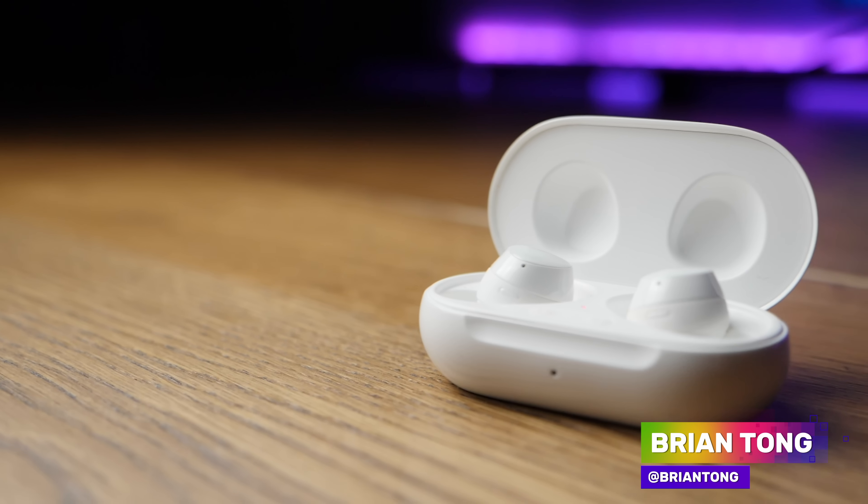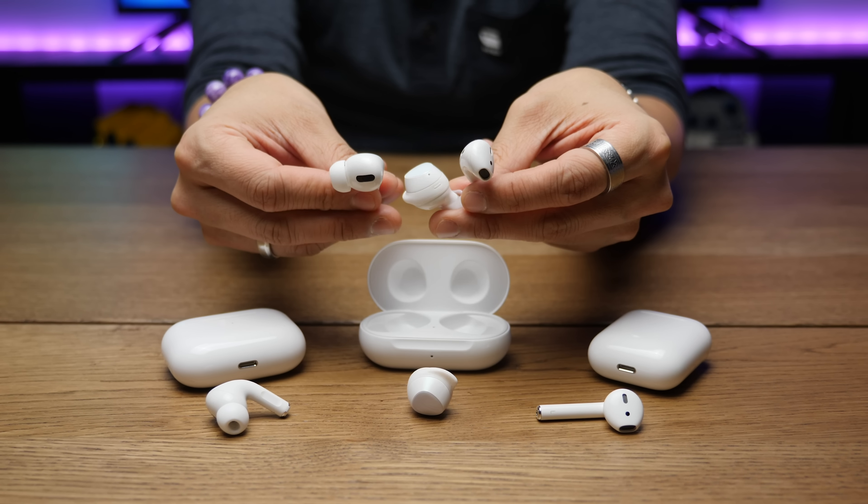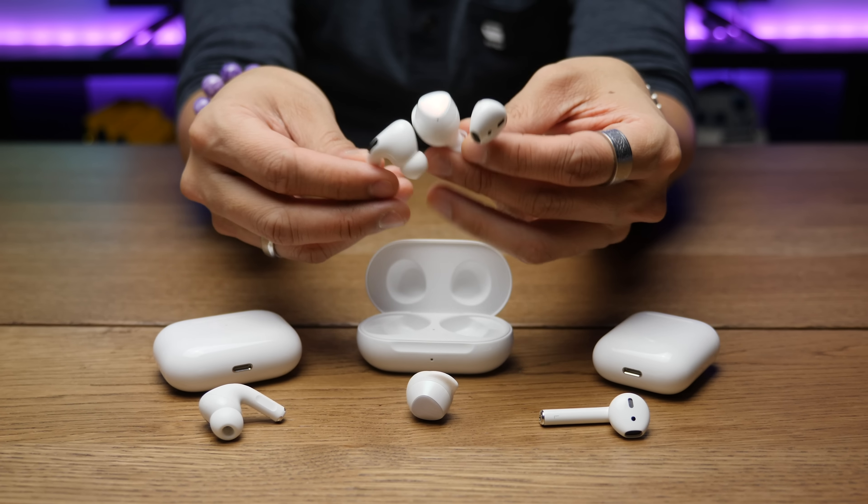What's up? Brian Tong here with the Samsung Galaxy Buds Plus review. If you're a fan of the Galaxy Buds, you're going to love all the upgrades they've packed into the Plus. I'm also going to compare them with the AirPods because everyone asks about them. But let's start with where the Galaxy Buds Plus shine, and that would be in pretty much every area compared to the original Buds.